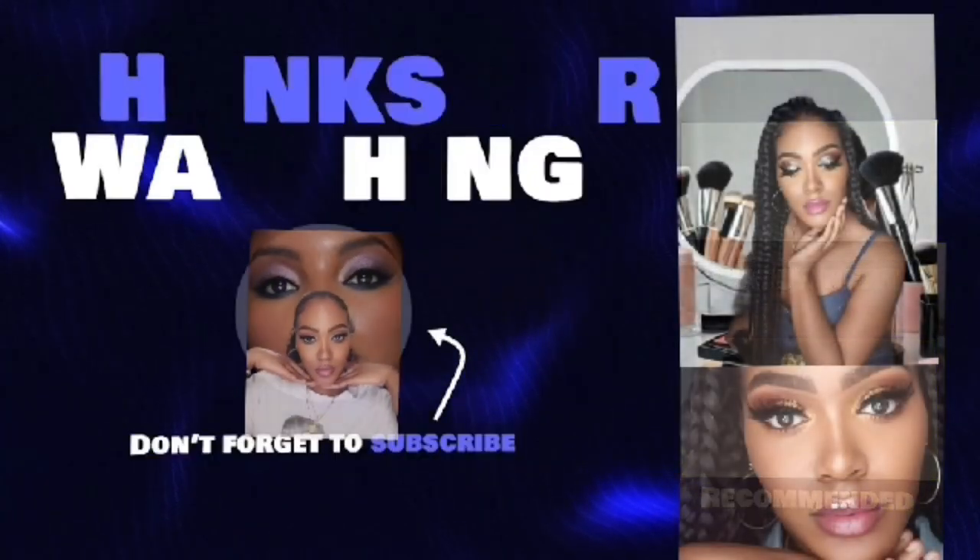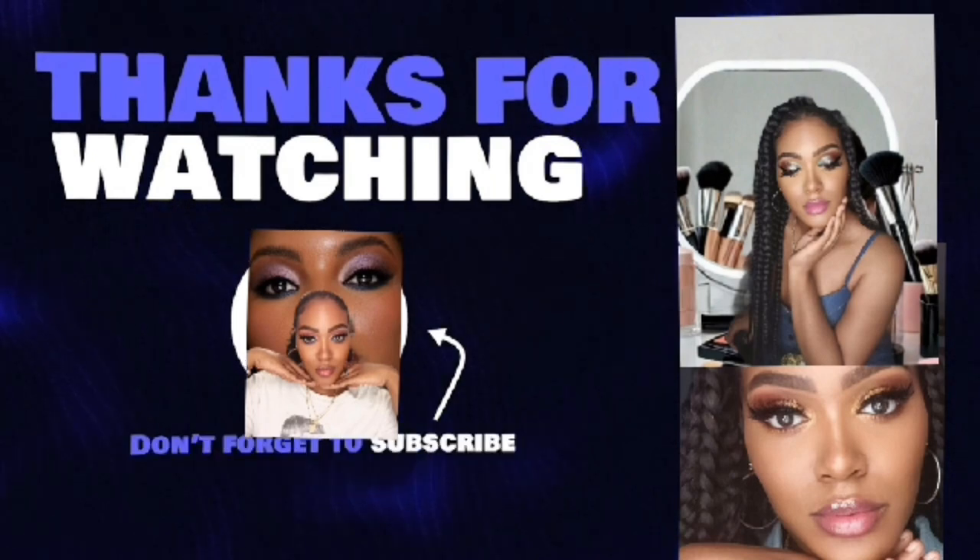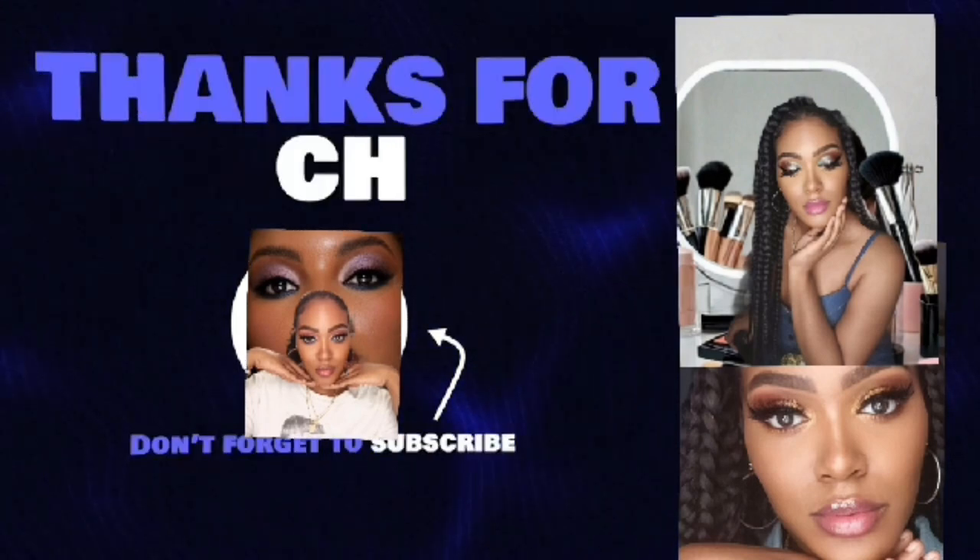I hope you guys did love and enjoy my siren makeup tutorial. If you want to see more, please get this video up to 100 views and I will see you guys in the next one. Bye!